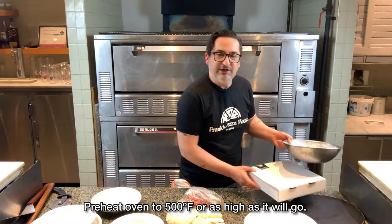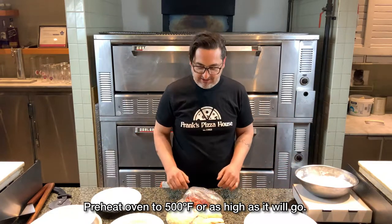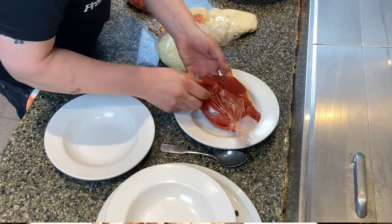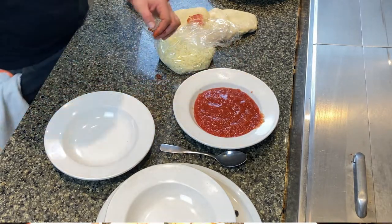So what I like to do before I make my pizza — a couple of rules I like to follow. One, always preheat your oven to 450–500 before you start anything. Then your little bags, I like to give them all open.